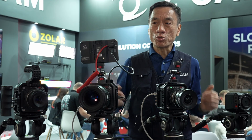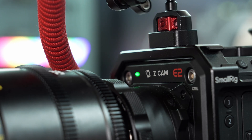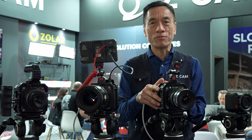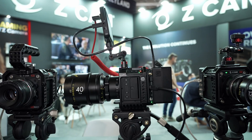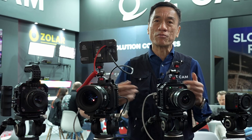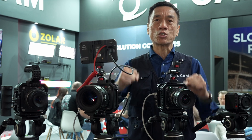We introduced the E2 series back in 2018 and have been continuing this series for several years. Earlier this year, we upgraded the entire lineup to what we call the Z-CAM E2 Mk2 series. In the Mk2 series, we added some very important features based on customer requests, and we believe the entire E2 lineup is re-energized.